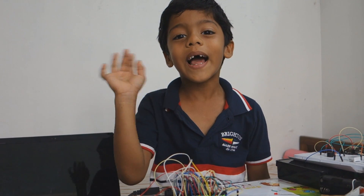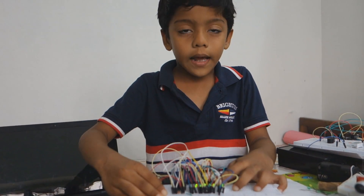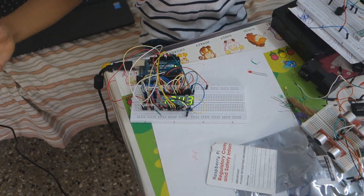Hi all, I am back. This is my 4th project. In my car there is a clock and it is a teacher clock.